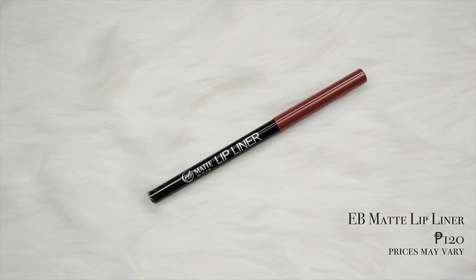Now it's time for the lips. First, we'll line her lips using the EB Matte Lip Liner in the shade Niko Alam — and this is what the shade looks like.